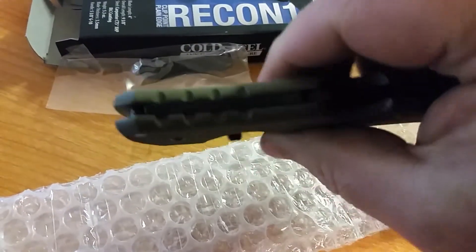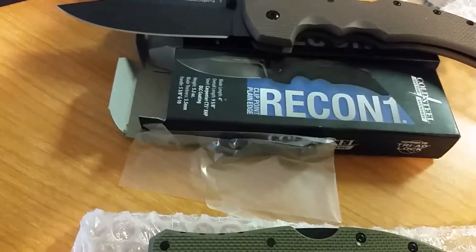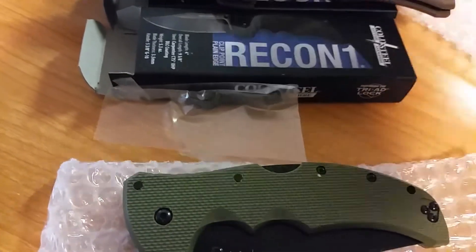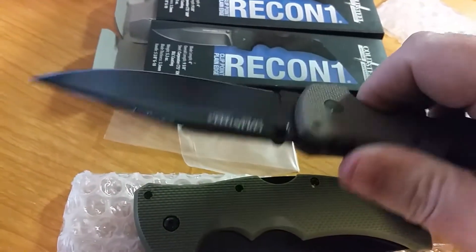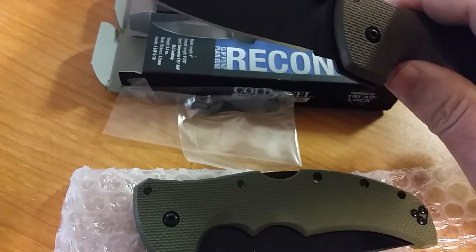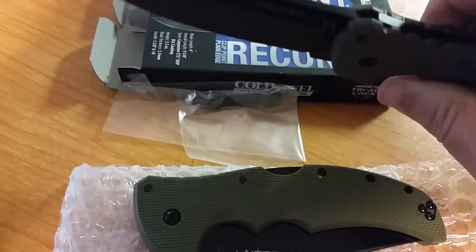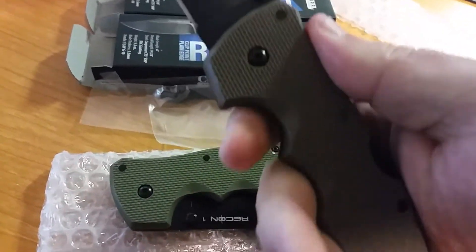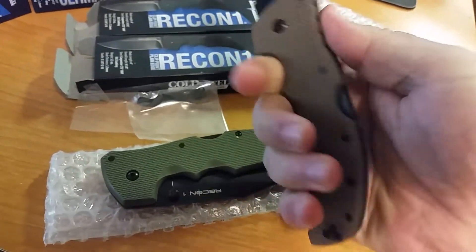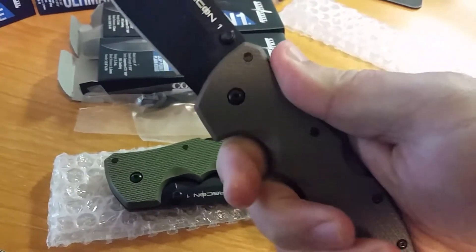It's a great knife. These are clip point, G10 handle. They're gonna be a 4-inch blade. You got the same steel as the Ultimate Hunter — CTS-XHP, hollow grind, clip point. Got a good handle there for holding on to. I really like that. Fits your hand really good. Like I said, it's a larger knife.